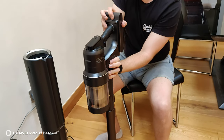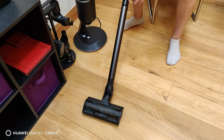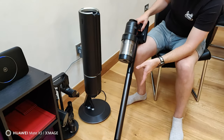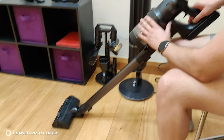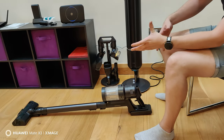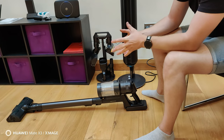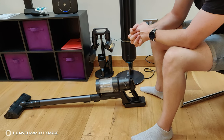That was just a quick video to show you that feature. I'm still testing the vacuum itself — the pros and cons — because nothing is a perfect product. I'm really enjoying using it so far, and I'm going to be testing it for another week or two. If you've got any questions or anything you'd like to know, just leave it in the comments and I'll get back to you. Thanks very much.